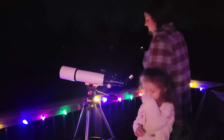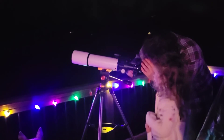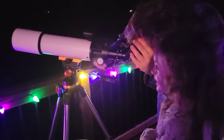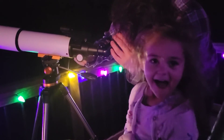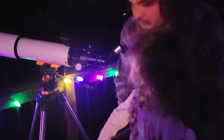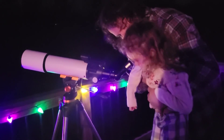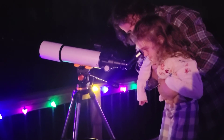This is a fantastic telescope to have — it is so family friendly and makes viewing the moon very simple. All members of my family really enjoyed looking through this telescope and viewing the night sky. It was very easy to make adjustments to be able to perfectly see the moon.